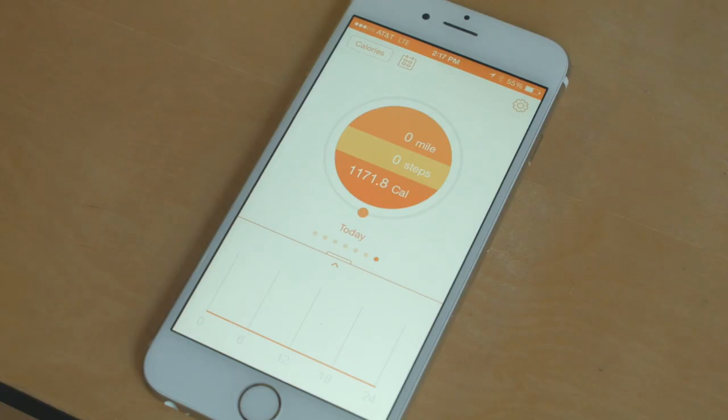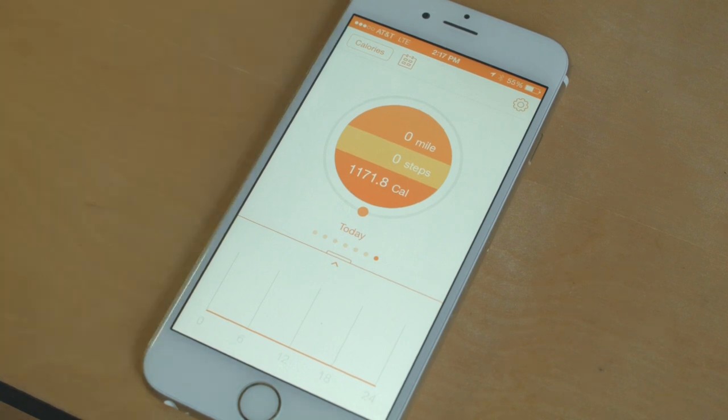The app will use this data to more accurately calculate the calories you are burning based on any measured activity. Once you have entered your BMR, you may notice that your tracker app shows that you have burned calories despite not having any activity logged. This is because FitMotion calculates metabolic calories in addition to activity calories.